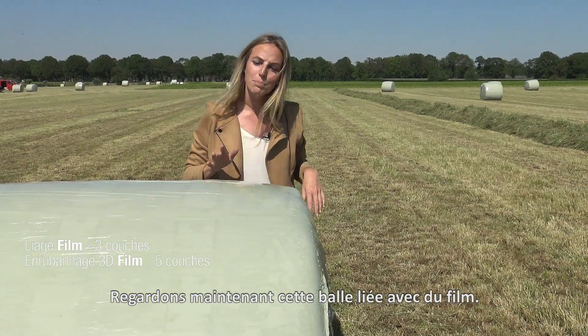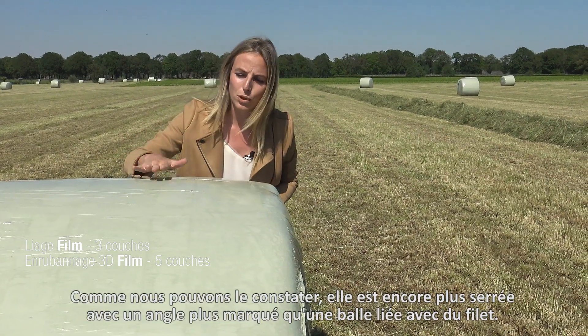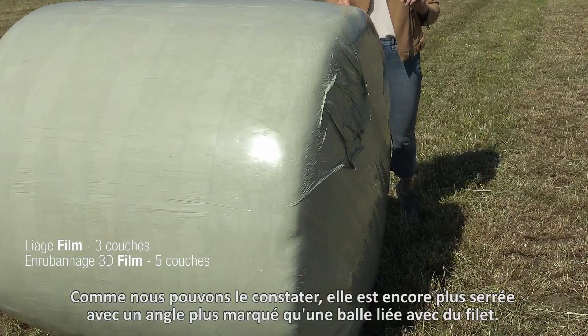Now have a look at this film-bound bale — as you can see, it's even more tight and more angular than the net-bound bale.